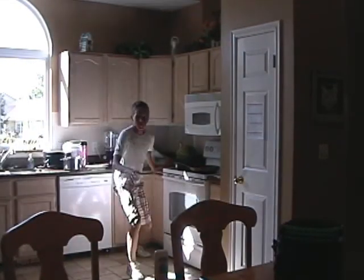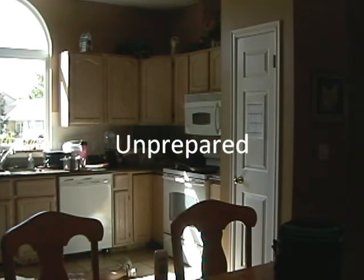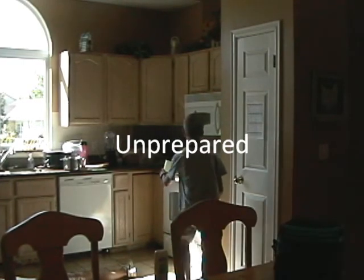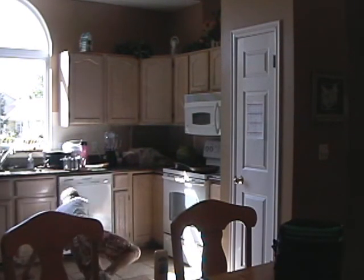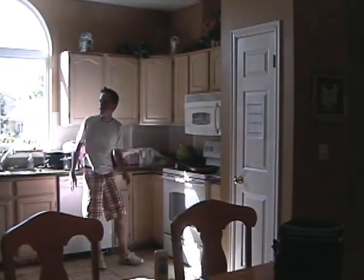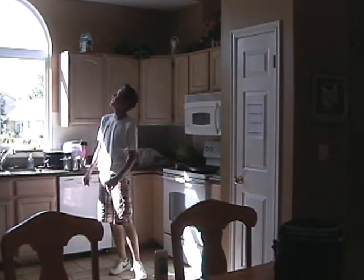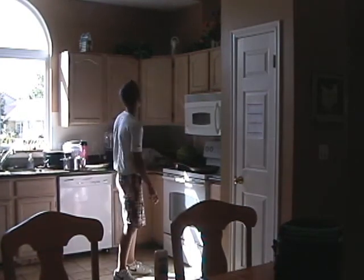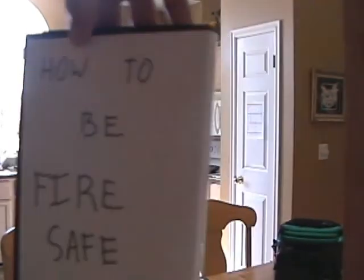Help! Somebody! Hey, you. Who, me? Yeah, you. Dad? Wanna learn how to deal with a fire? Yeah. Wanna learn how to keep your home safe from a fire? Well done. How to be safe. Be fire safe. It's perfect for you.